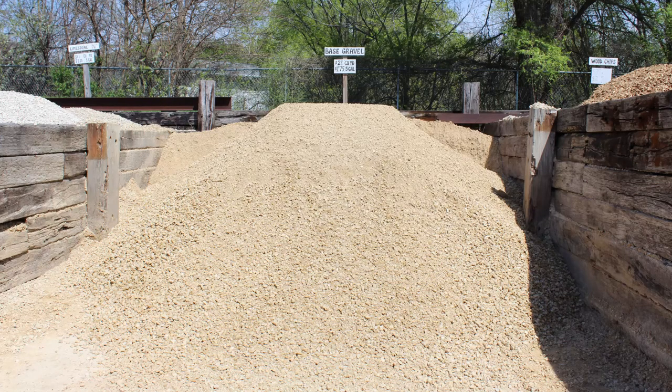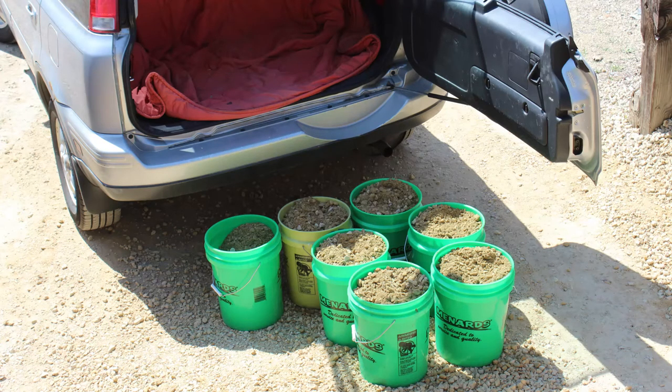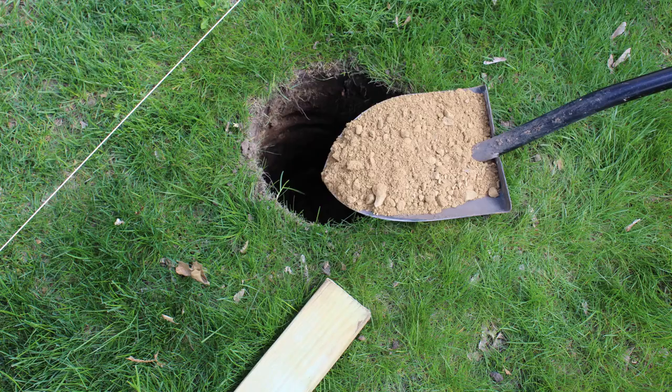I went and found some base gravel at our local nursery and bought this in five-gallon buckets — that's what I could haul in my SUV. It really didn't take that many, but there were probably three or four trips; I can get seven per trip. So once we dug the holes, the holes were about 11 to 12 inches in diameter and two feet deep.